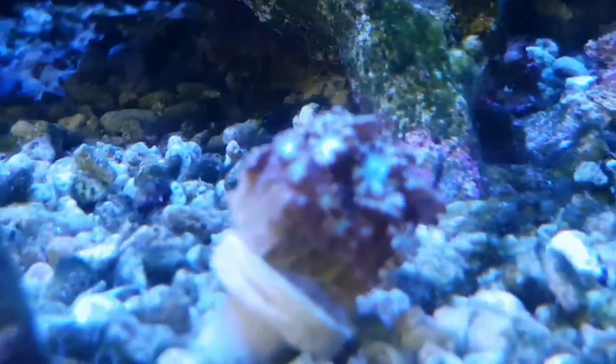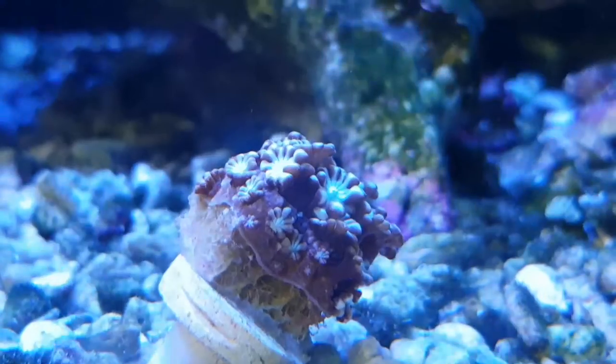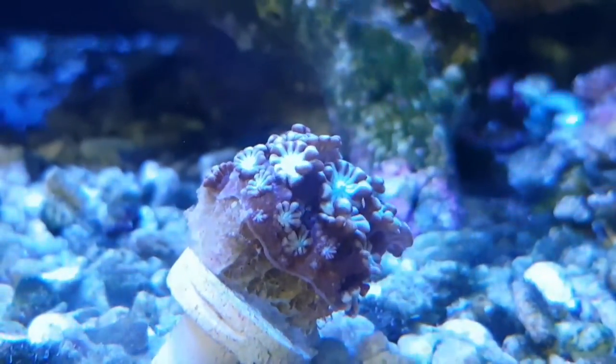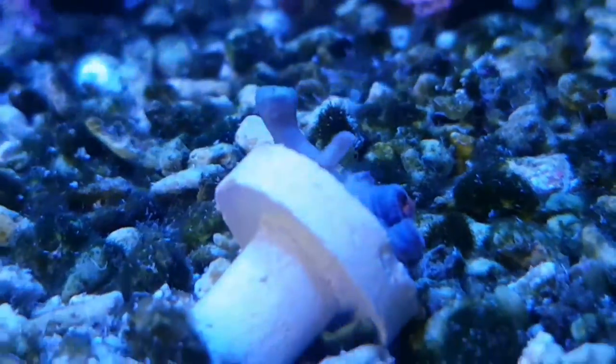And then we've got this Alveopora, which should be sort of a baby pink and baby blue. It's only just gone in there so it's not really opened up properly yet, but it's one of my favourite corals. I've also got this Sowery — it's not open yet.